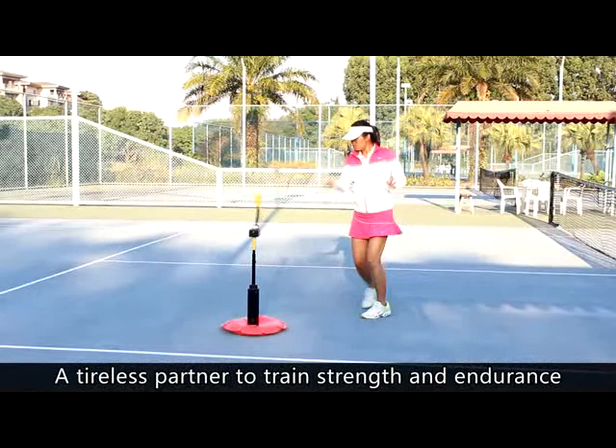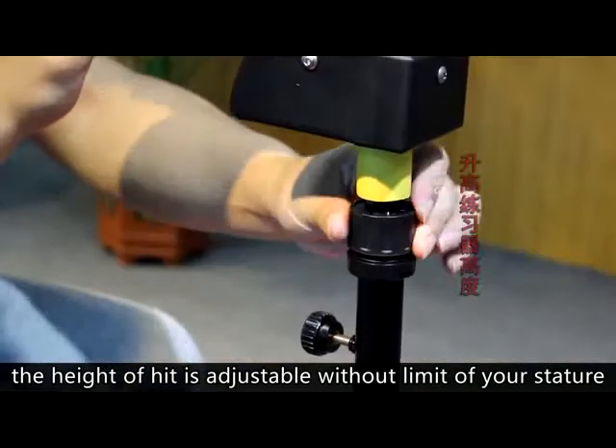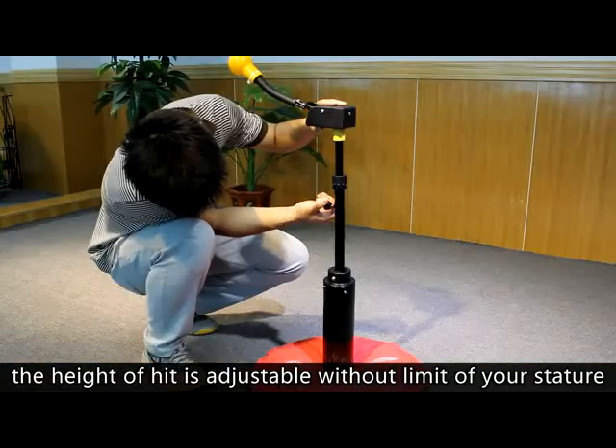A tireless partner to train strength and endurance. The height of the head is adjustable without limit based on your stature.